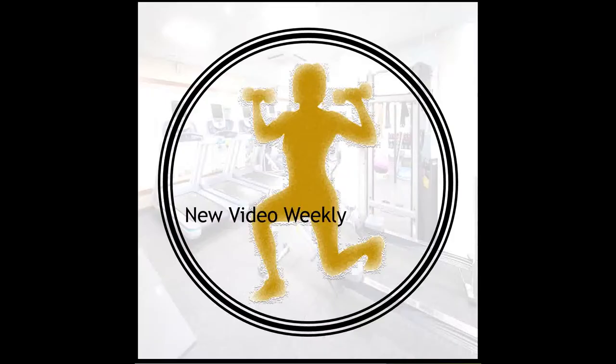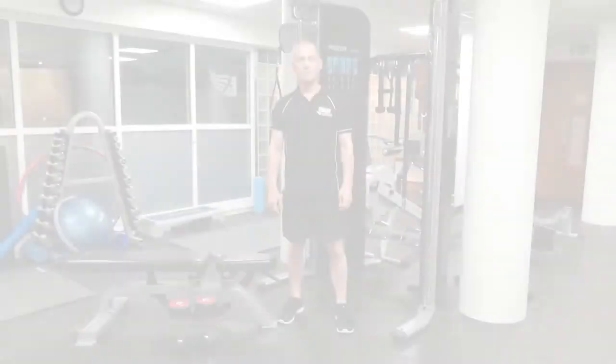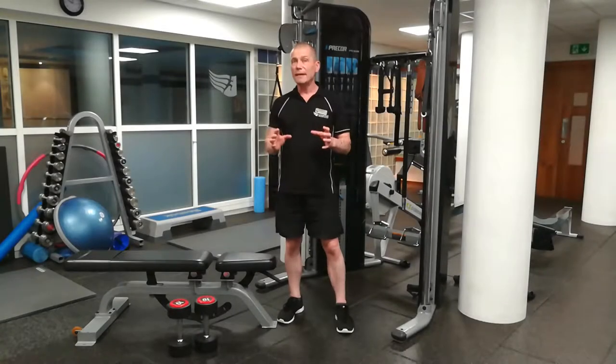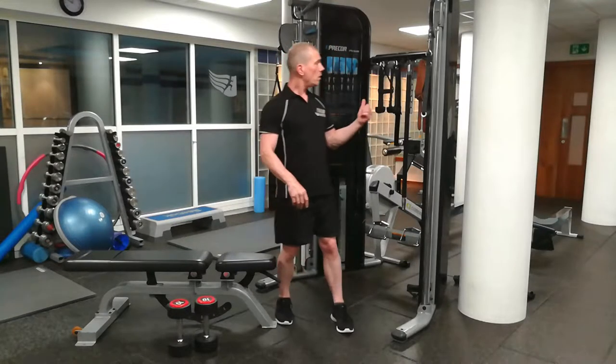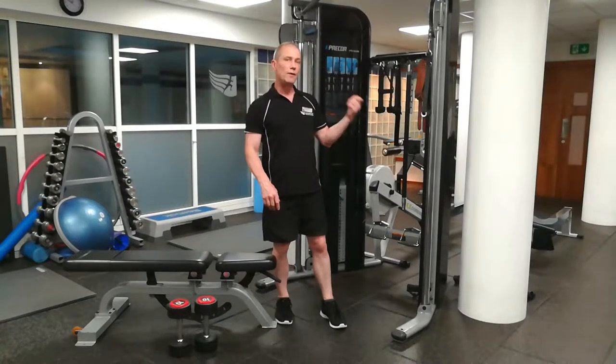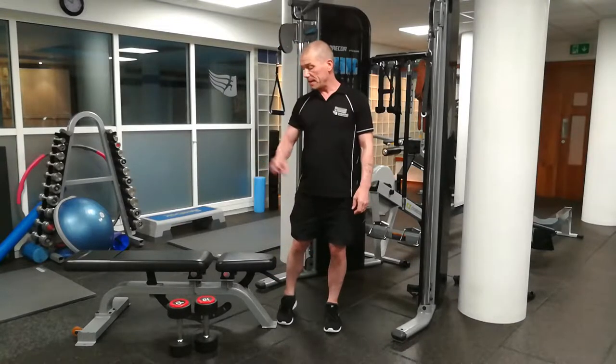So keep watching and find out. Which is better — the standard dumbbell fly or cable crossover cable fly? I'll start with the dumbbell fly.